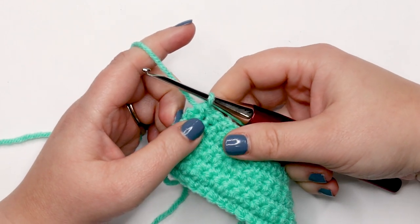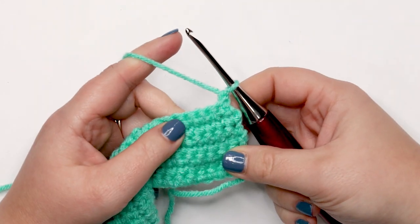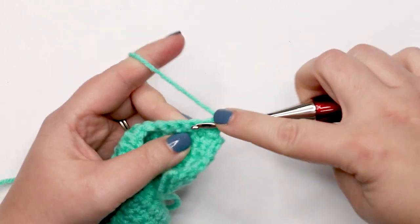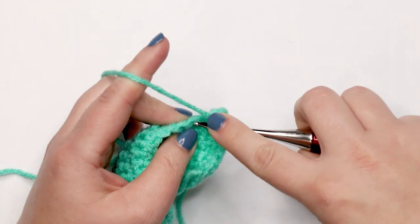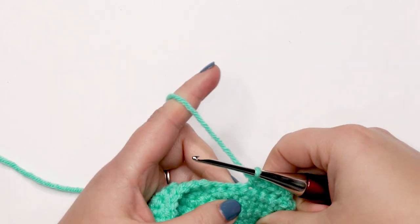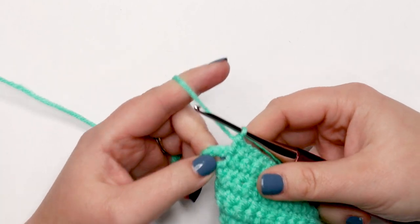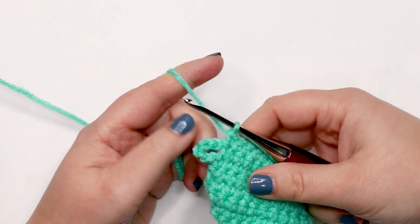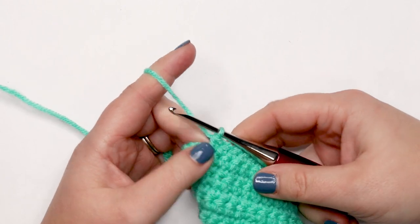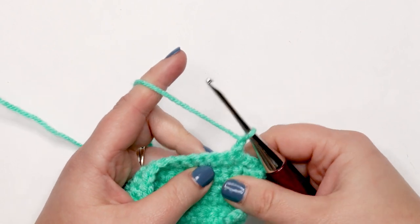I just finished row seven and now we're ready for row eight. Yarn over, chain up one, and turn your work. For row eight, place one single crochet into each stitch across. Just a reminder — you're not working any stitches into that chain six space. Chain up one and turn your work when you're done, in preparation for row nine.